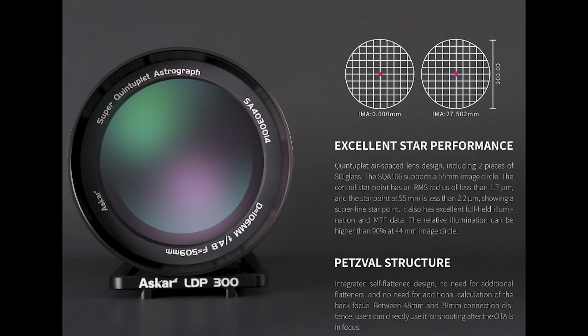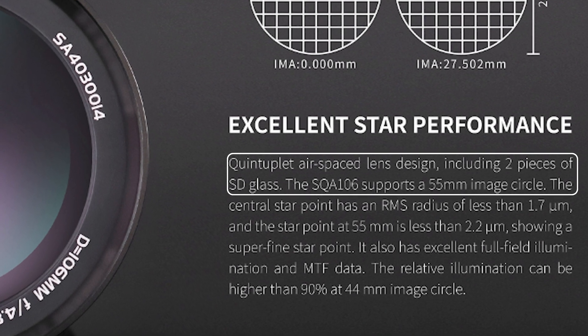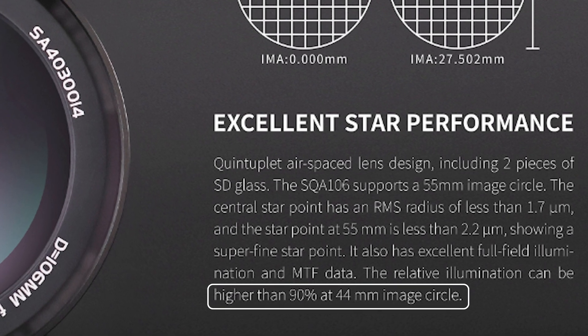Let's talk a bit more about the impressive optics here. This scope has a corrected 55-millimeter imaging circle, and they also boast an impressive 90% illumination at 44 millimeters. Those who take pictures with this scope are bound to yield some incredible data. Let's take a quick look at Messier 31 taken by Drew Evans — the scope speaks for itself.